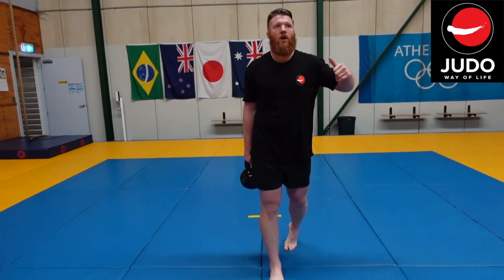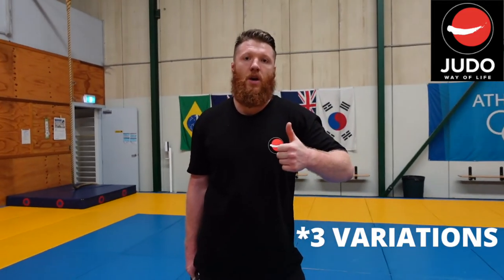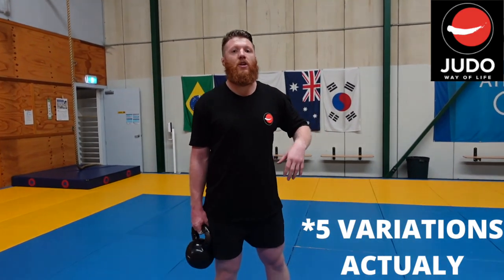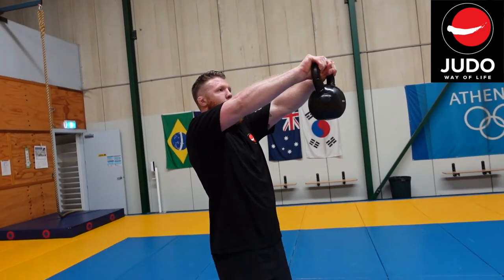So we've gone through the traditional goblet squat, two variations of different ways of holding it, and the offset — that's four different variations. These are only four variations you can do; you can play around with how far out you hold it from here.